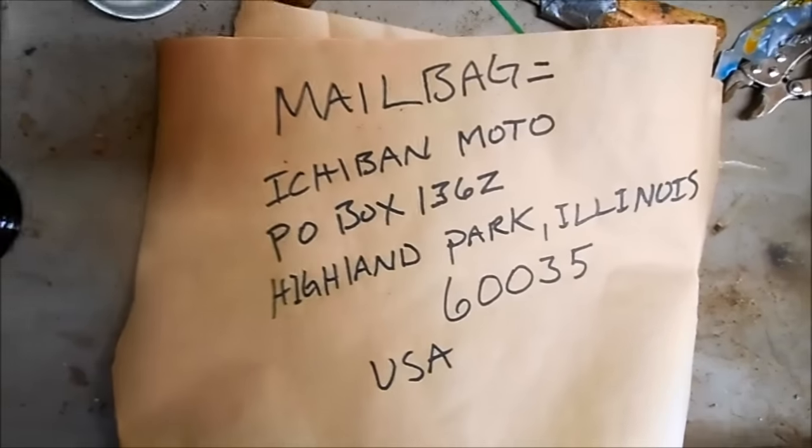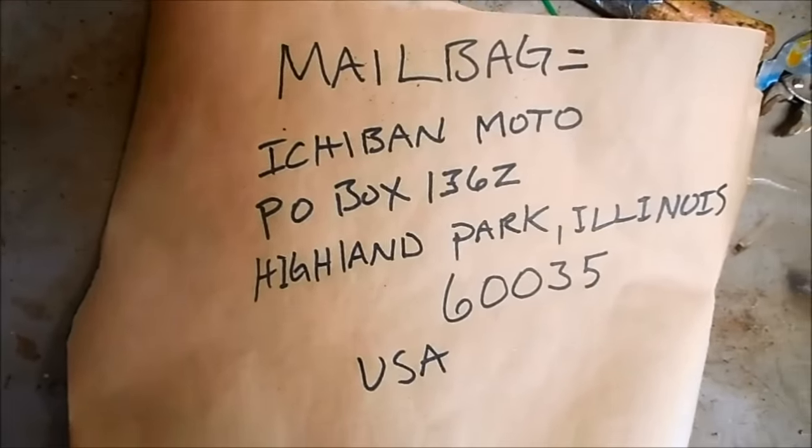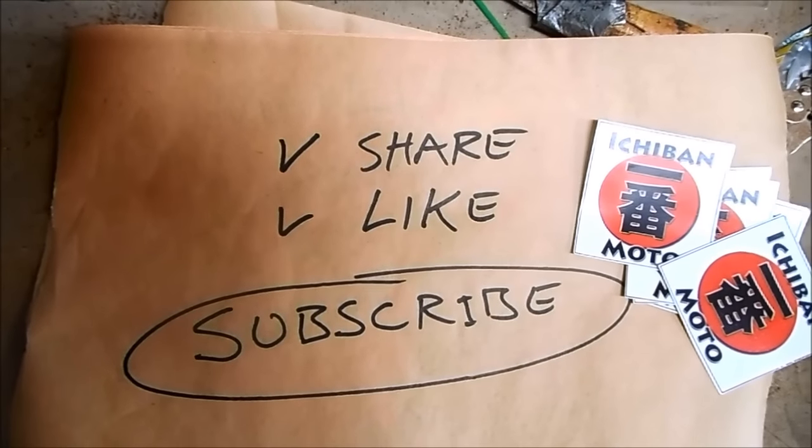Information on the Ichiban Moto mailbag is below in the video description. I'll see you guys next week — subscribe for weekly Ichiban Moto videos.